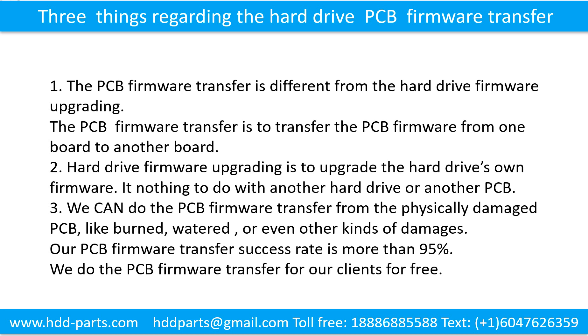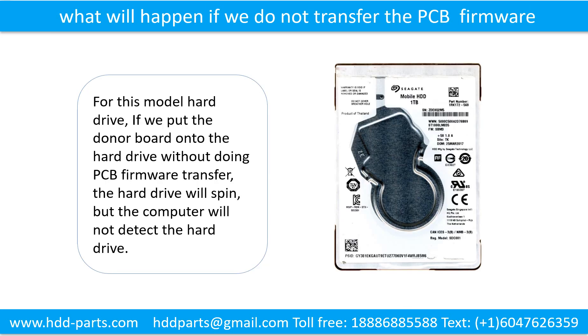We can do the printed circuit board firmware transfer from a physically damaged printed circuit board, like burned, watered, or even other kinds of damages. Our printed circuit board firmware transfer success rate is more than 95%, and we do the firmware transfer for our clients for free. If we put the donor board onto the hard drive without doing the printed circuit board firmware transfer, the hard drive will spin, but the computer cannot detect the hard drive.